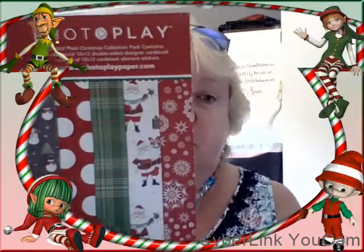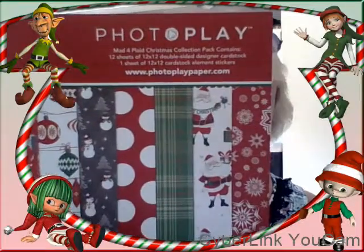Hi everybody, it's BB and welcome back to my channel, welcome back to Christmas in July — this is episode two. Today we are playing with Photo Play's Mad for Plaid, and this is by Michelle Coleman. The papers in this collection are just so cute.